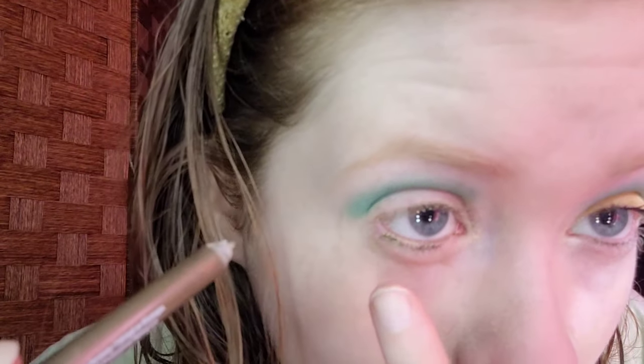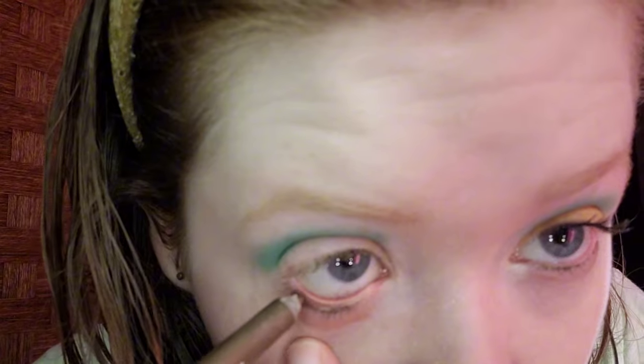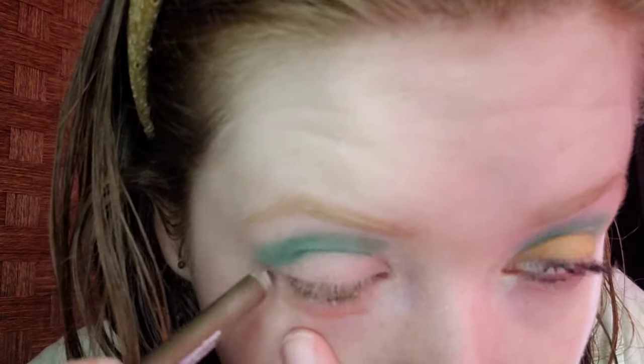For the waterline, I'm taking Nyx Epic Wear liner stick in All Time Olive. That is very beautiful — to represent the leaves of the pineapple. It looks good. This is my good eye for reference, and my left eye is my bad eye. It looks good. I'm the queen of colorful eyeshadow.